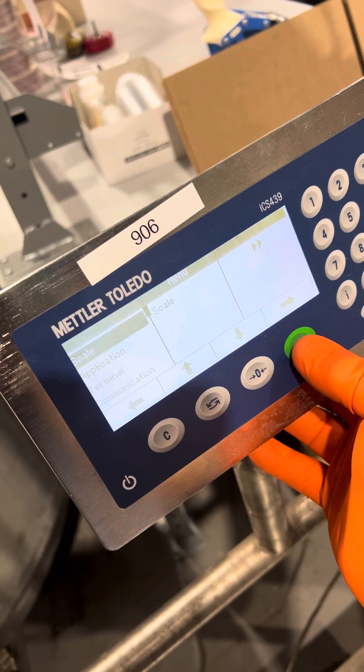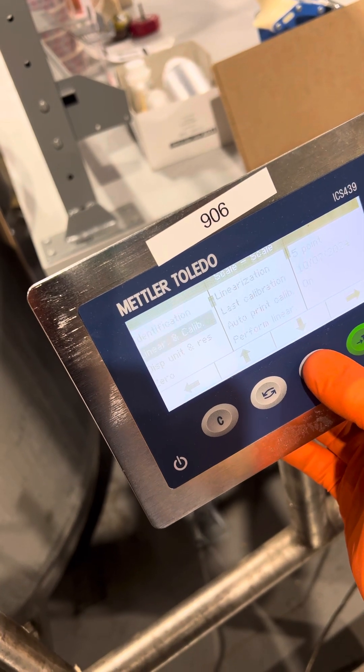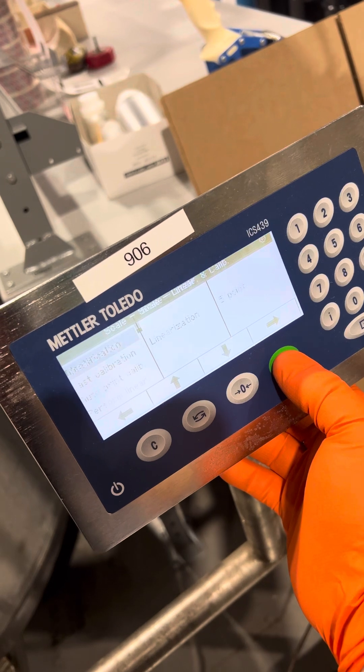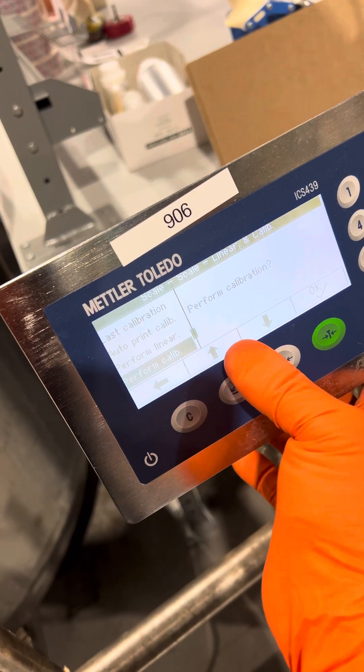You will move over to scale, then go over again. Go down to linear calibration and move to your right, then go down to perform calibration.